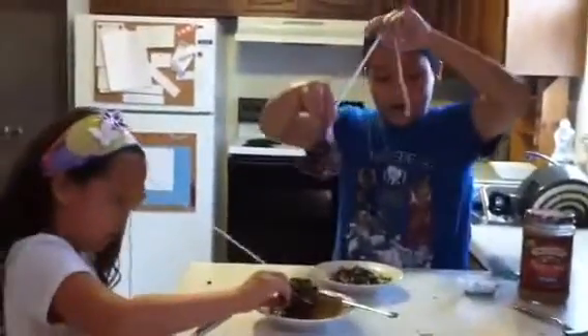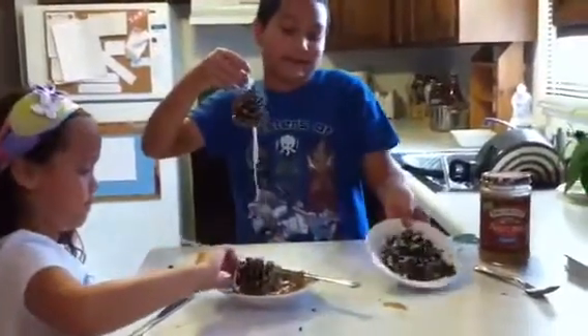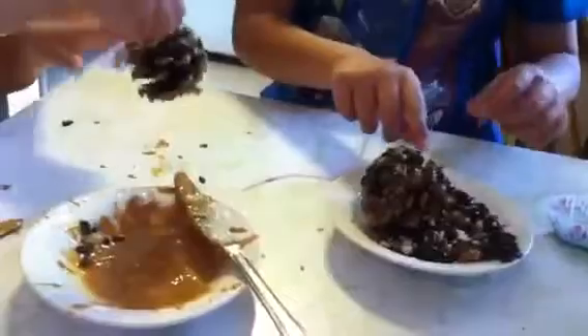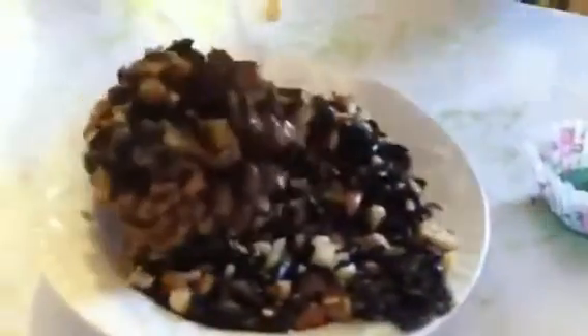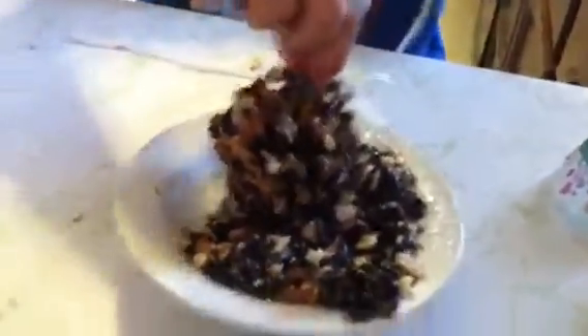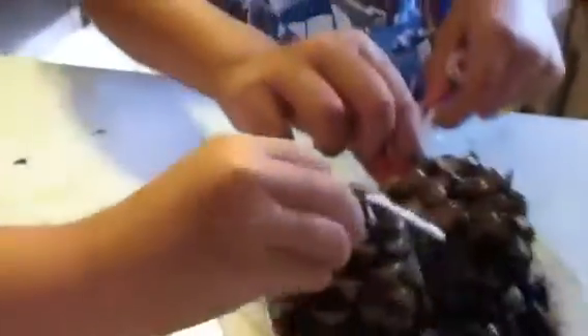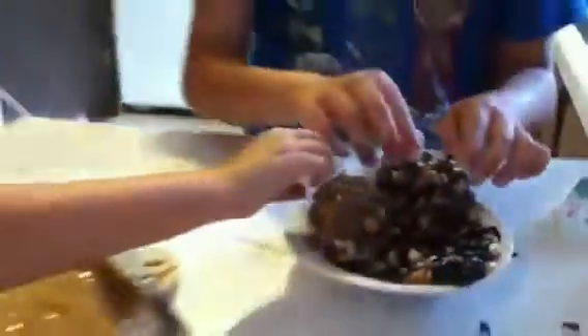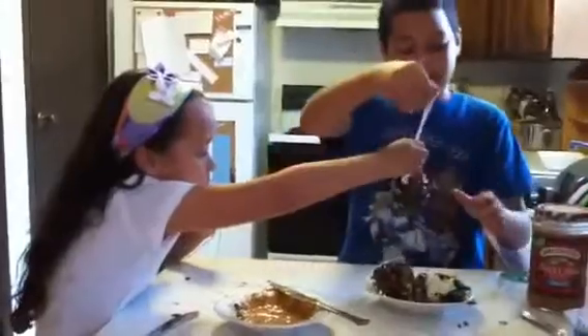Okay, I've got my pine cone covered with peanut butter here. Now I'm going to take our mixture — the seeds, nuts, and stuff — and roll the peanut-butter pine cone all over it so the stuff will stick to the pine cone. After we do this, we're just going to hang it up on a tree, that's why you've got the string here.